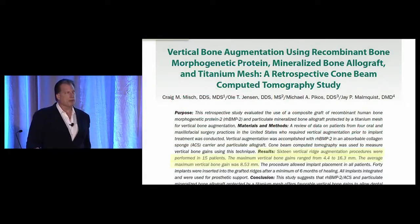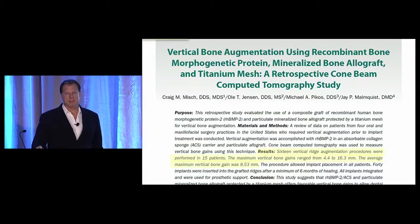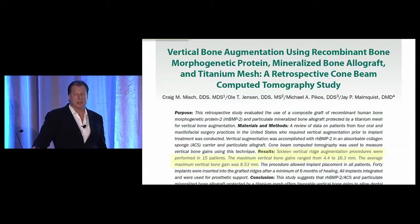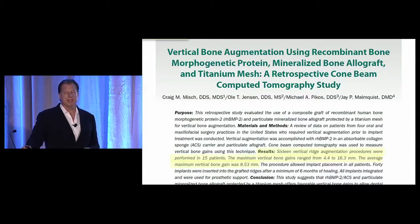I've published a number of papers on BMP — this one on using BMP for vertical augmentation with titanium mesh. Working with Ole Jensen, Mike Picos, and Jay Malmquist, we collected data on vertical augmentation cases. What's encouraging is we're able to achieve vertical bone growth quite comparable to what we've achieved with autogenous bone. When we look at measurements, the mean vertical augmentation was about eight and a half millimeters in this study.